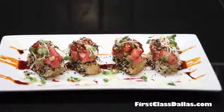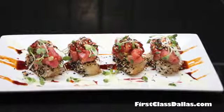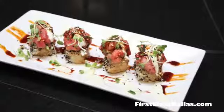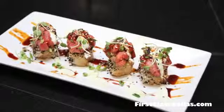This is a Hawaiian inspired ahi tuna poke. When I go to Hawaii I love to have tuna poke, and what makes it really special is the freshness of the tuna. We buy sushi grade tuna to make this tuna poke.